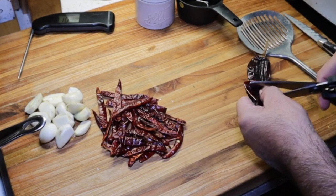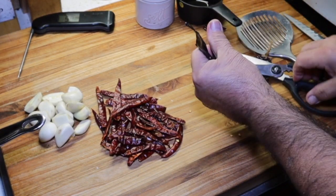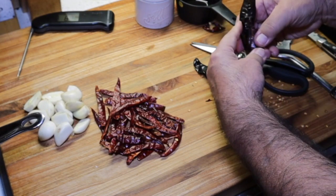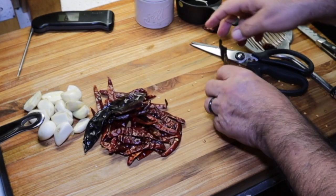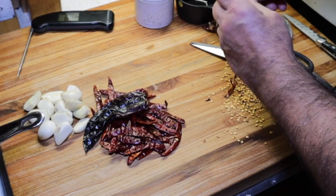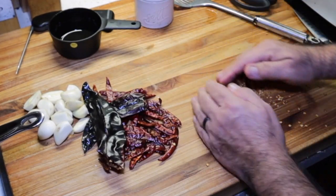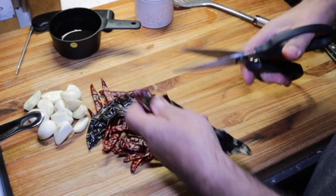While we're waiting on the oil to get hot, I'm going to take these guajillo chilies and get all the seeds out. Cut it up the middle here. So we'll de-seed these. Now we're not de-seeding them for the heat — we're de-seeding them because I don't want a bunch of seeds in there. These seeds can be a little bitter. So I'll take the guajillo chilies and cut them up into pieces.